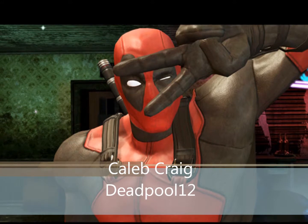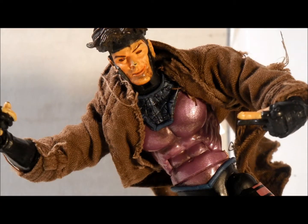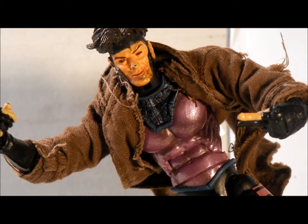Call me Deadpool! Alrighty, this is a review of The Gambit from Marvel Legends Series 4.